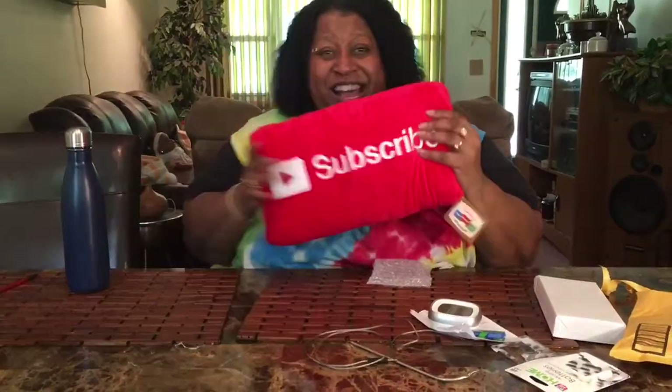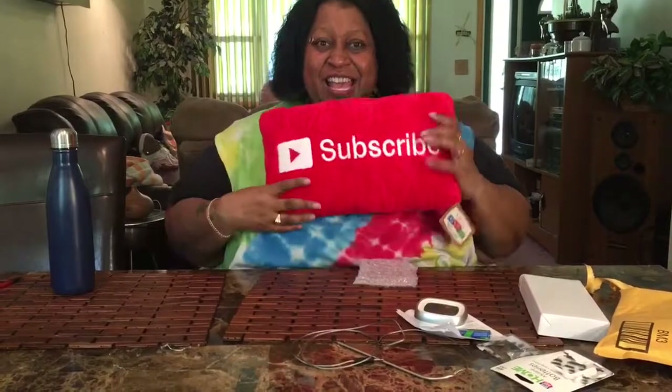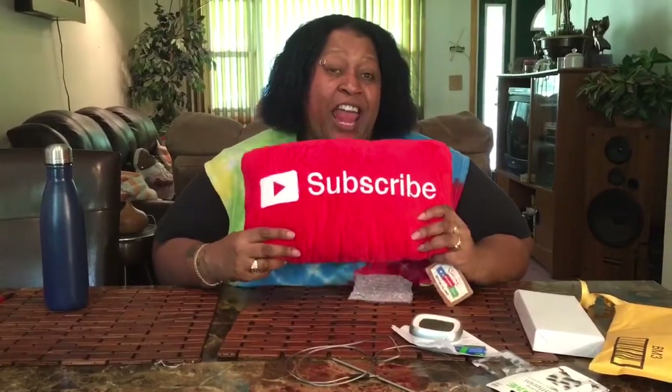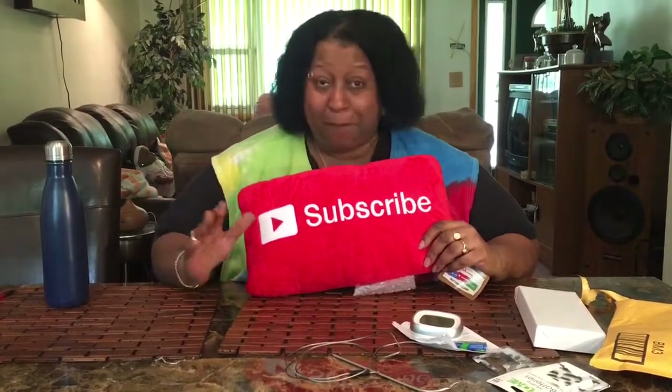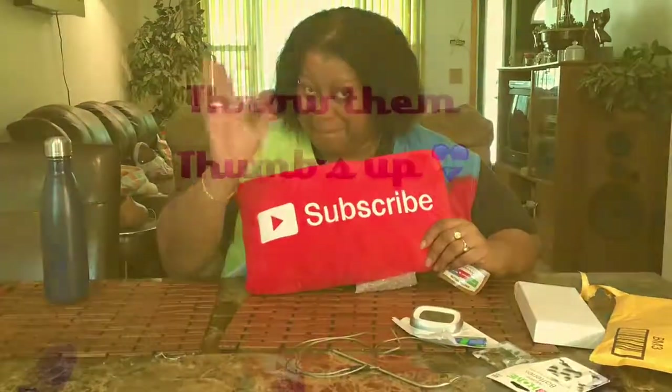It's a meat thermometer — it's great for candle making and baking too. That's a wrap! If you like this video, hit that subscribe button because you want to see more, and don't forget to share my videos. Bye!